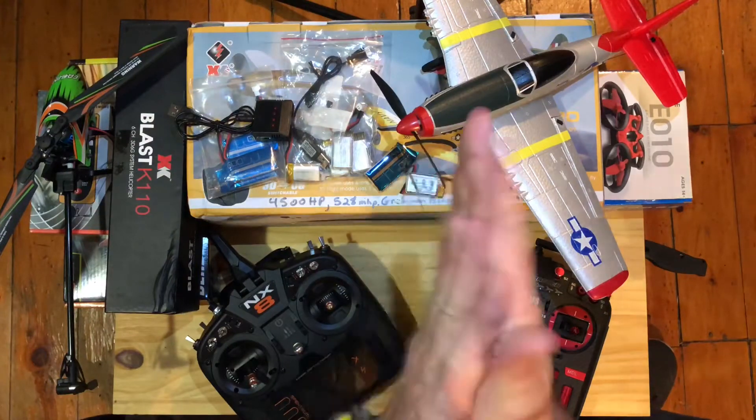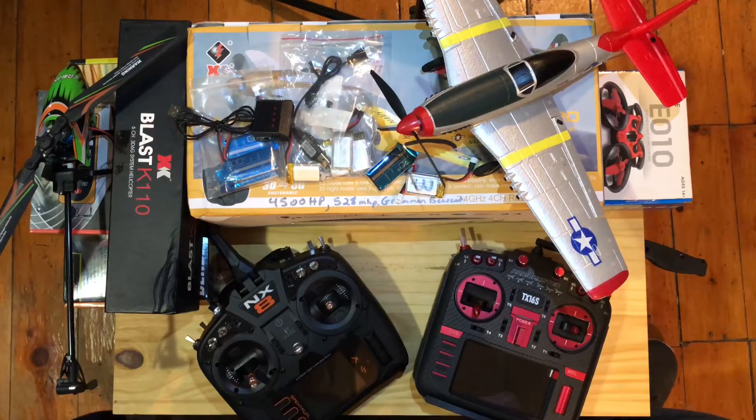Welcome to the Philip Cockrum channel. I'm excited to get back into making videos for you guys. It's been a long time. There's so much been happening and so much going on. As you can see here on the table, we've got all kinds going on.